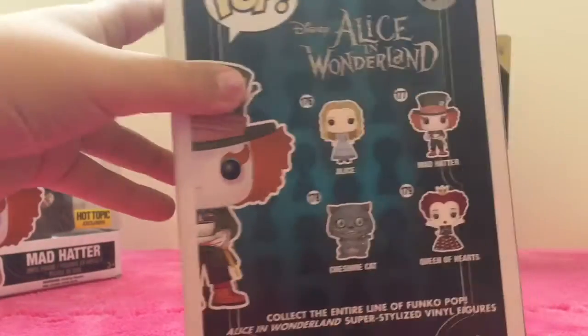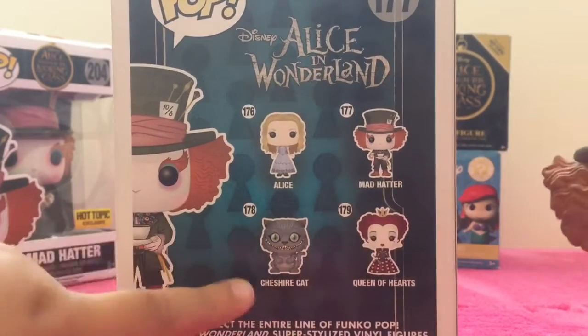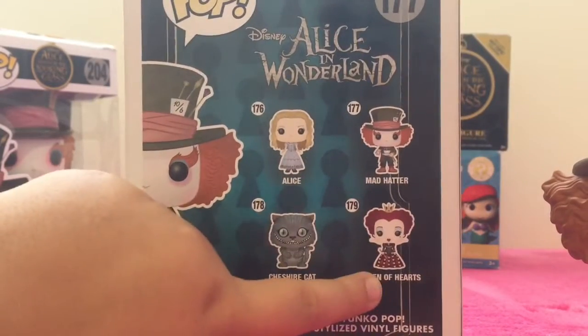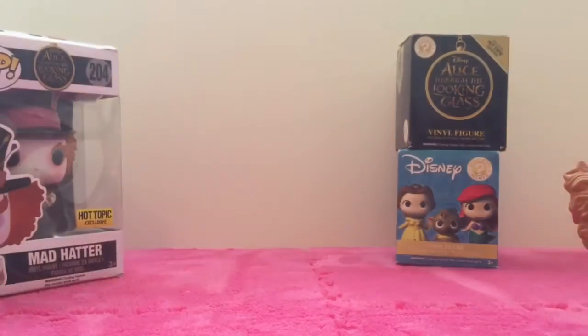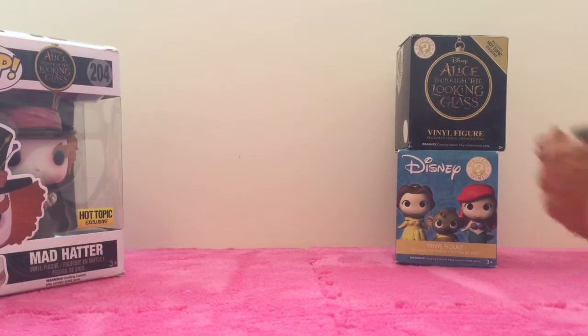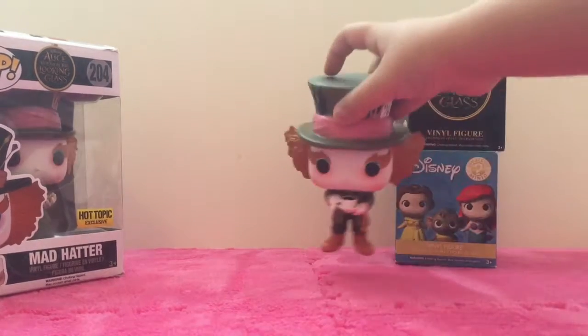There's the back of the box — it had Alice, the Mad Hatter we got just now, the Cheshire Cat, and the Queen of Hearts. The Queen of Hearts I would love to see. So we're gonna set that to the side and put this Mad Hatter right over here.